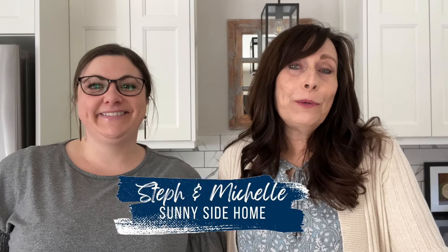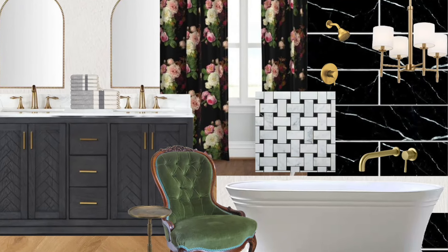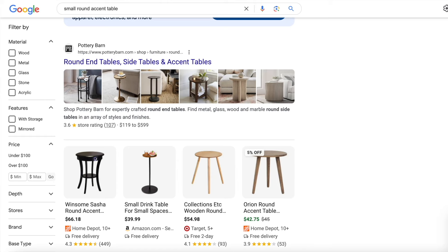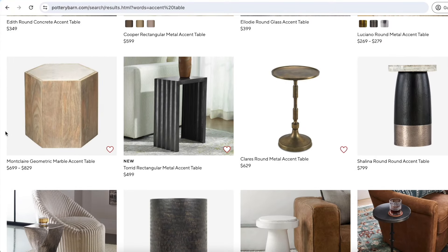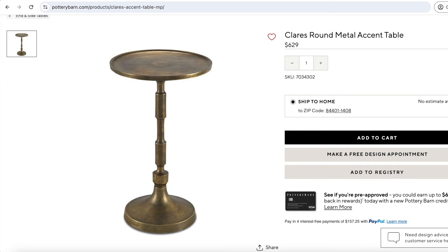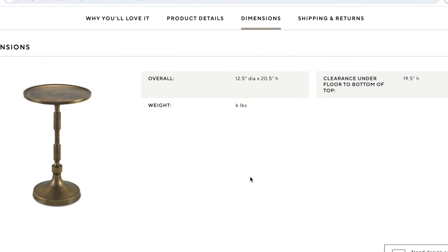Today we have a super fun high-end dupe from Pottery Barn for my bathroom remodel. I'm going to scroll online and look for tables for inspiration. I'm looking for a side table to use next to my bathtub to hold a candle, soap, and different things. I found one I really love — it's called the Claire's Round Metal Accent Table from Pottery Barn with an aged brass finish. It's $629 just for a small accent table, so let's head to the thrift store and see what we can find.